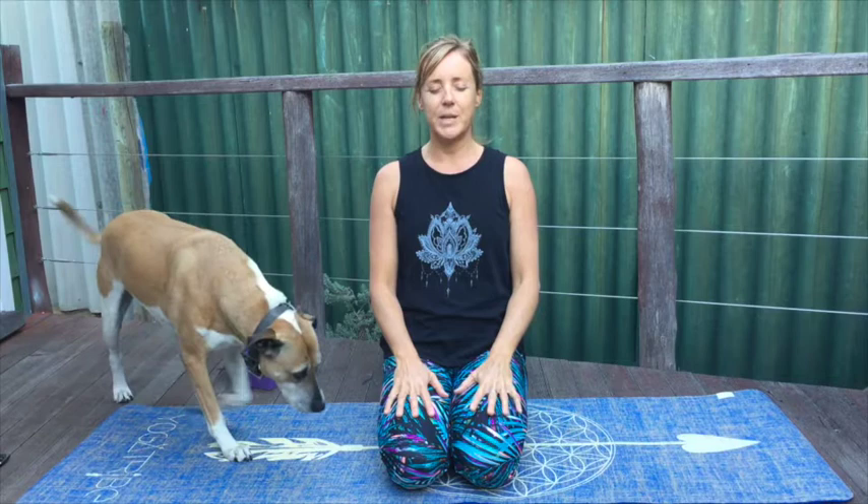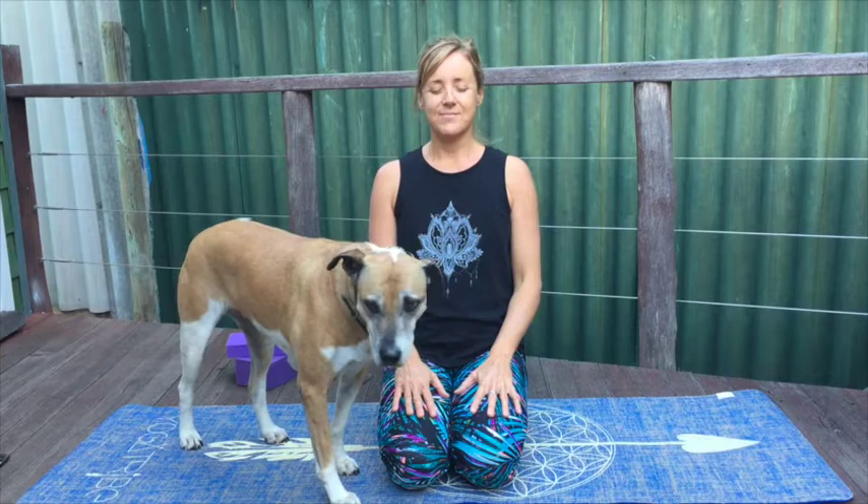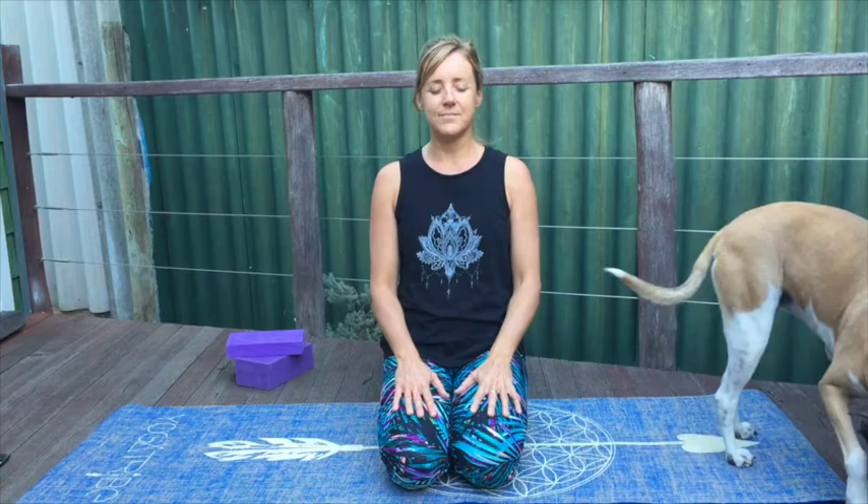When you've completed the rounds that you wish, at the end of your final exhalation, just bringing your palms to rest on top of the thighs. Just sitting, being a witness to the breath, sensation, any other distractions. And we'll just do some gentle stretching into the upper body.